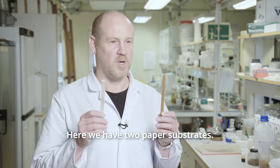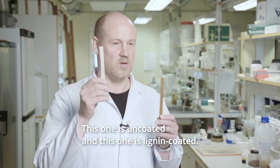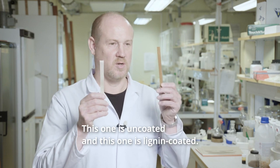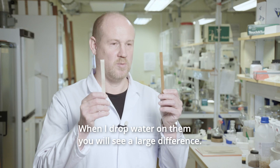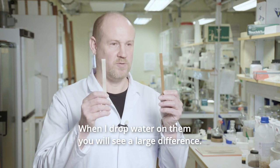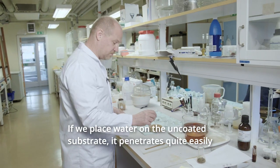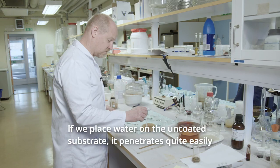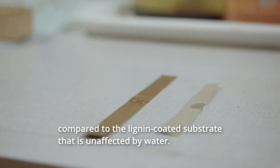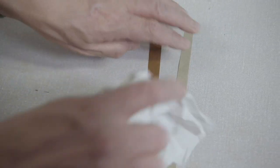Here we have two paper substrates. This one is uncoated and this one is lignin coated, and as you will see when I drop some water onto them, you will see a large difference between the two. If we place water onto the uncoated substrate you can see that it penetrates quite easily, compared to the lignin coated substrate that is unaffected by water.